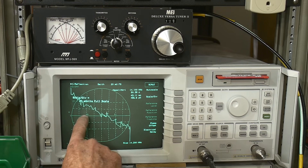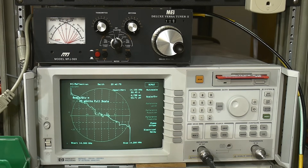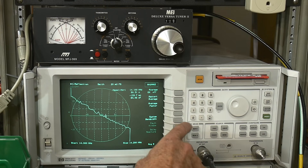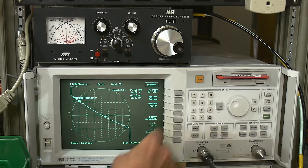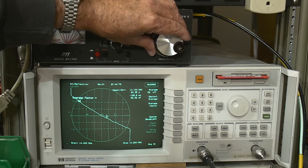There's 51 ohms and there's 49 ohms. We're zoomed in and looking pretty good. We can add averaging to smooth this out — average factor. There we go, so we have a nice looking graph with averaging on. Should we see if we can make it perfect?